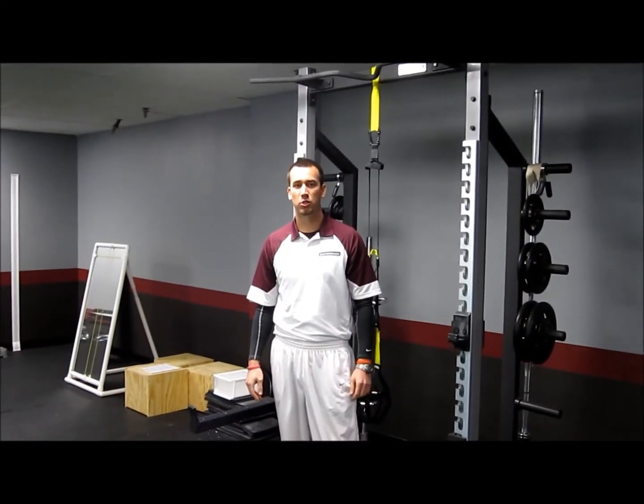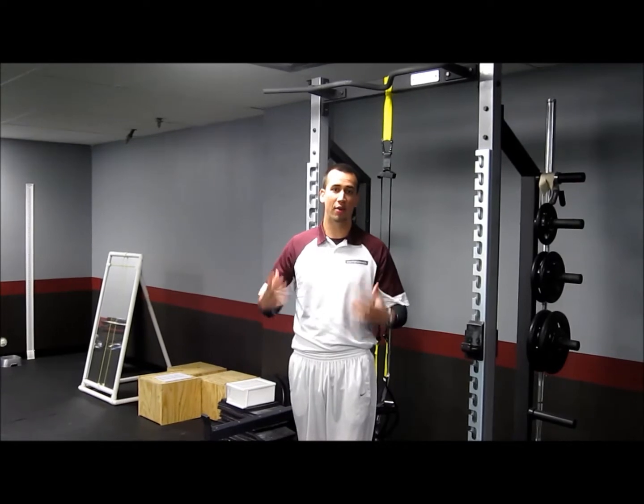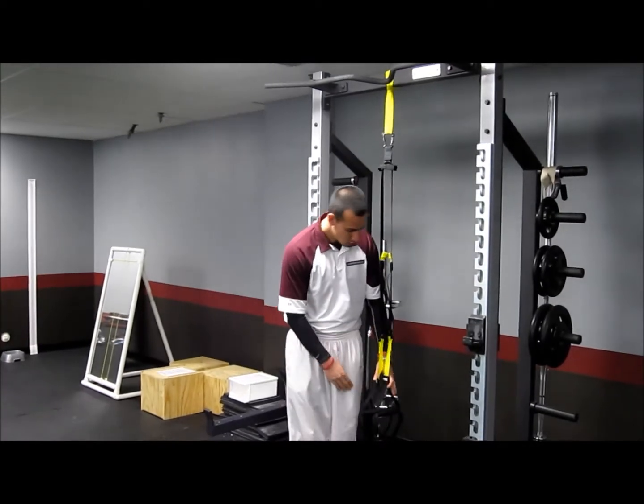How are we doing today guys? Alex Trayson here with SVU. Today we're going to do a TRX roll out, which is a good exercise if you've mastered the plank. If you do have a really stable core, it's a good way to add some variation into your workout. All you're going to need is a TRX, a jungle gym, or something along those lines.